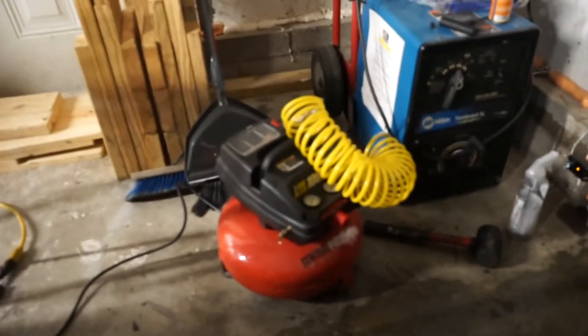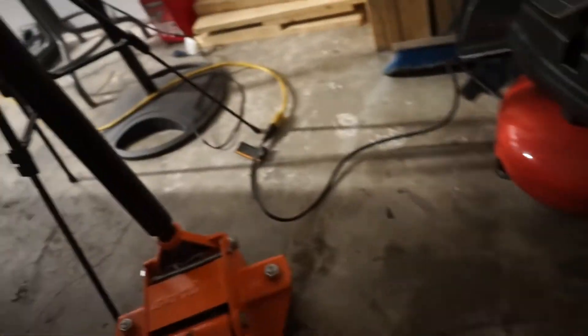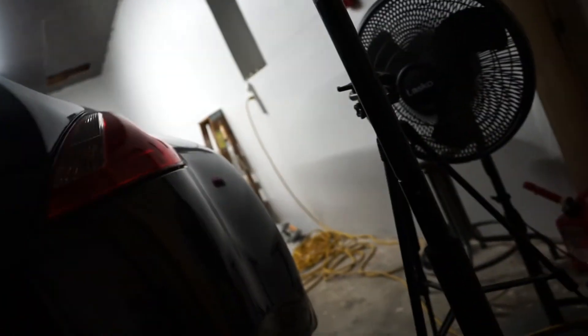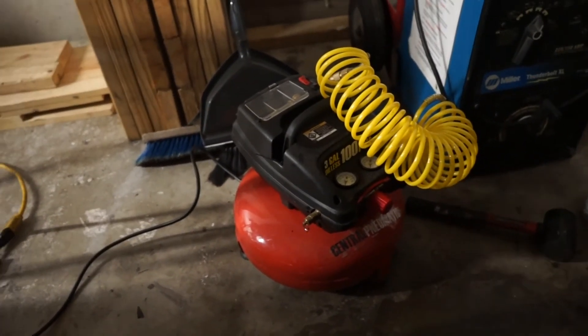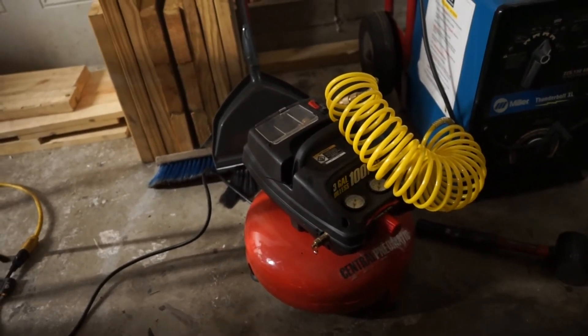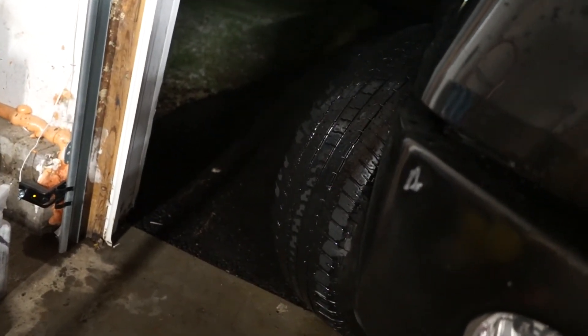I'm gonna leave my truck parked on this side of my driveway, just in case overnight something happens. I've got my air compressor hooked up right here — it's turned off, but if I need to, I'll probably wake up 15-20 minutes earlier in the morning and fill the tire up with a little bit more air. But yeah, that is a seven dollar tire repair kit.